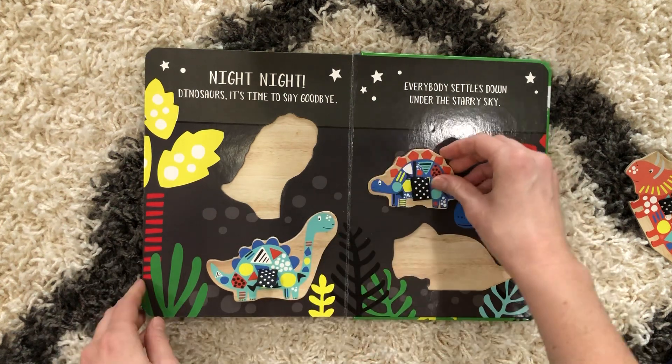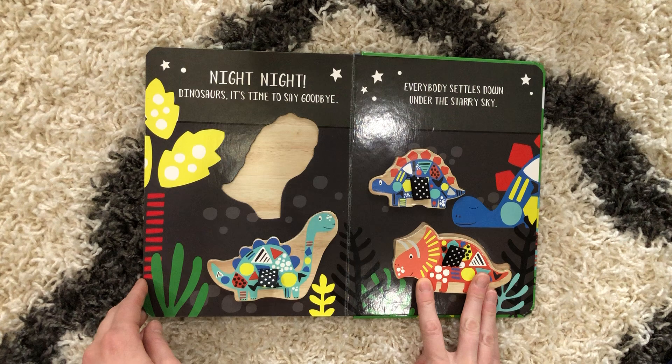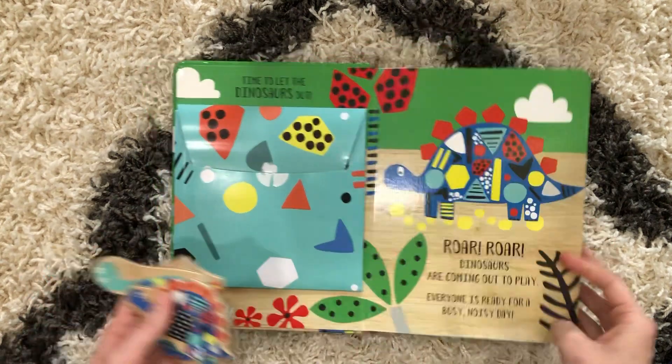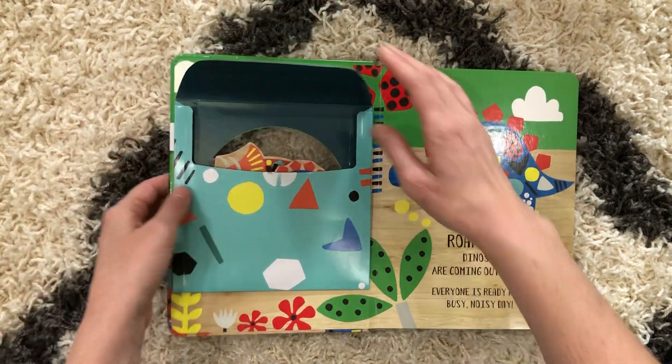This is a great way for them to start using their context clues and figuring out which puzzle piece goes where. When they're done, they'll just pull the tags or the ribbons and they can put them right back into the envelope at the front of the book.